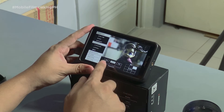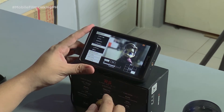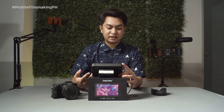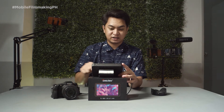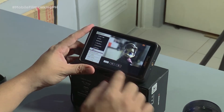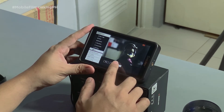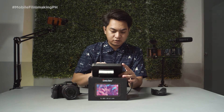We also have the waveform for luminance and for RGB. We also have the vectorscope — let's turn that on. And then the all-wave, where the histogram, waveform, and vectorscope are all displayed around the screen. We also have HDR — we have HLG and PQ for those cameras that support HDR.